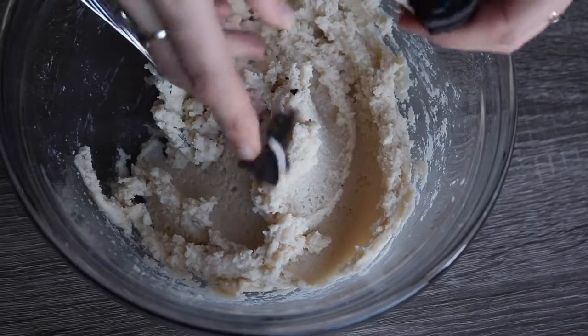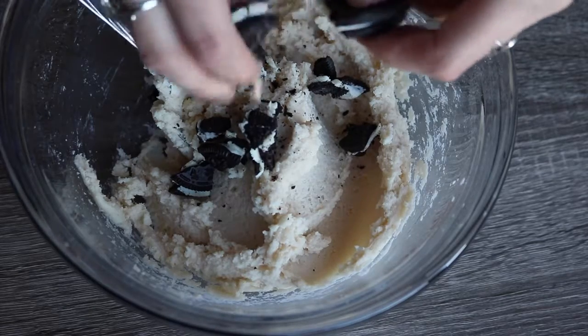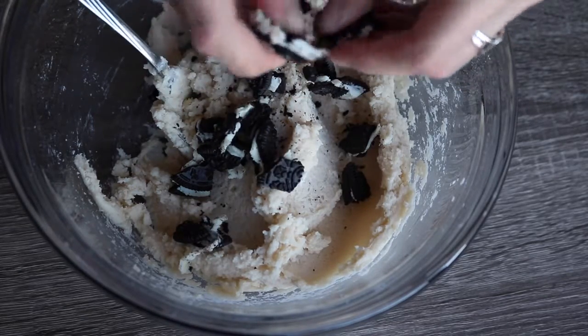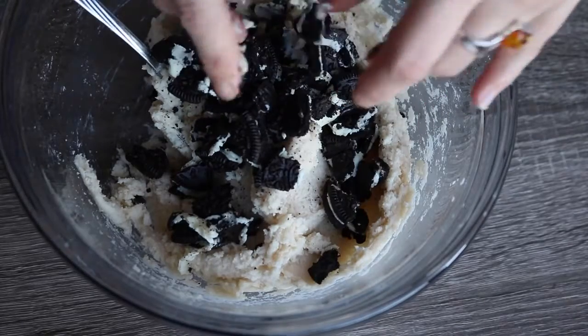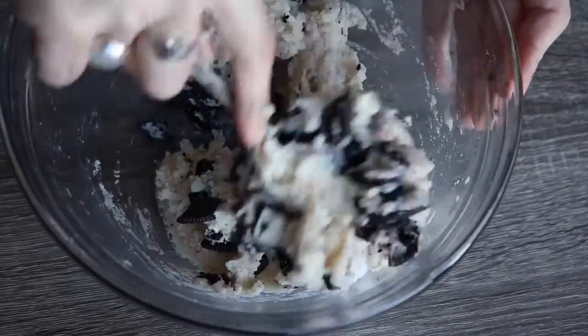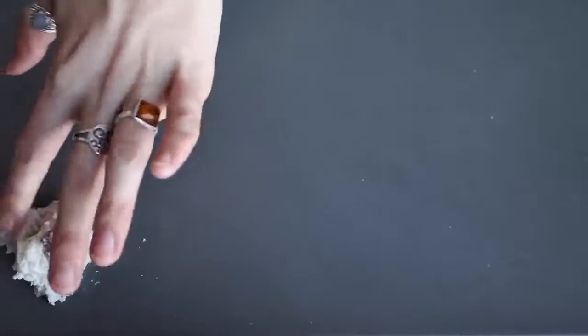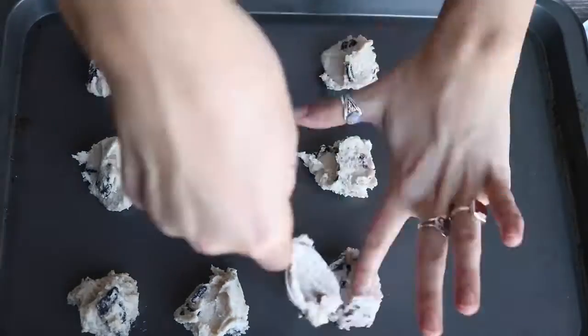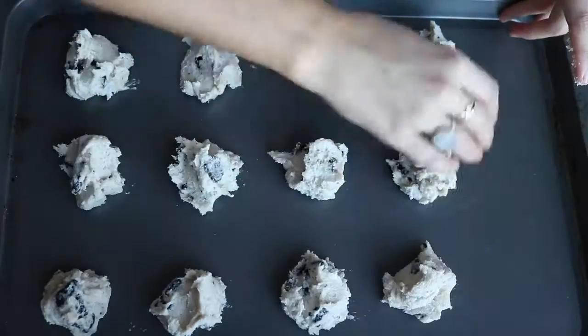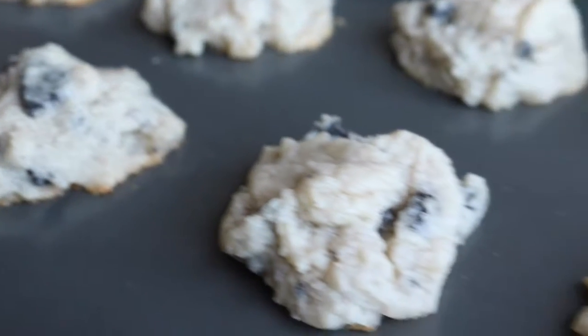You need about five Oreo cookies. If Oreos aren't vegan where you live, you can use any chocolate cookie or chocolate chips. Give everything a quick stir, then start dropping about a tablespoon-sized amount of dough onto a cookie sheet — mine made exactly 15 cookies. Bake at 350°F for 13 to 15 minutes; the temperature conversion will be in the description box below.